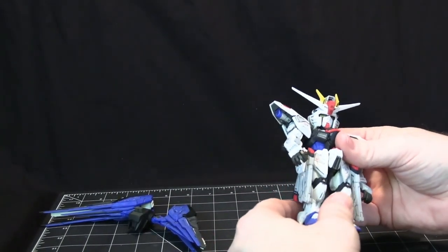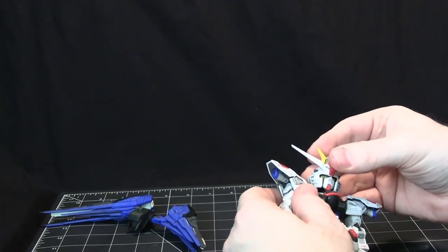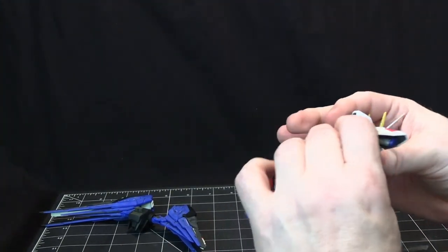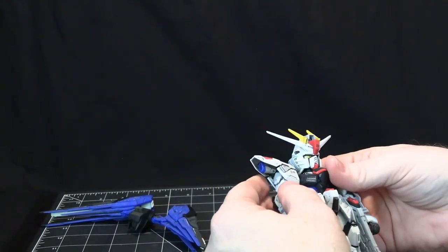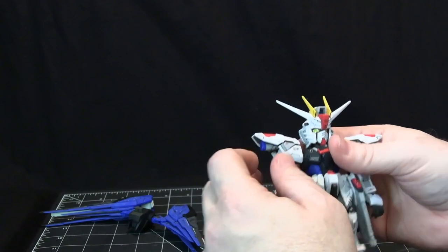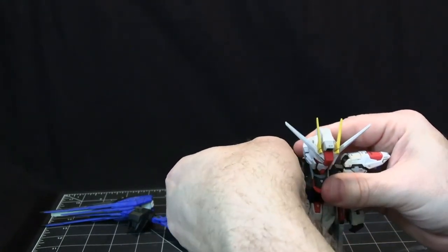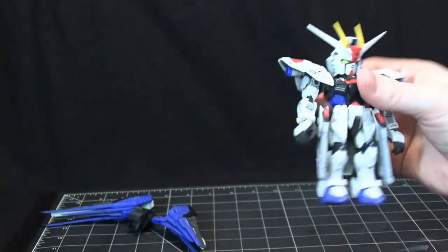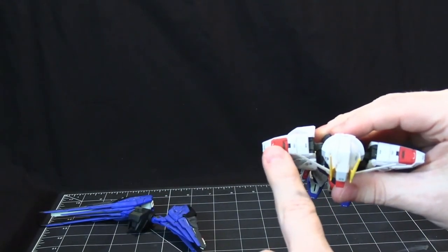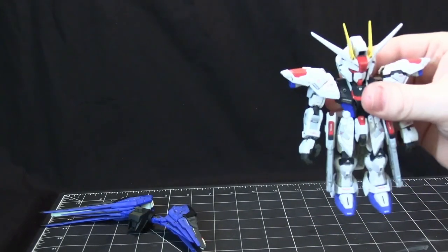Before I get to articulation — this has so many gimmicks. It's incredible how many gimmicks this thing has. Right here it's got these little thrusters, and the little side bits can come up, which makes it look a little bit like a Core Fighter.